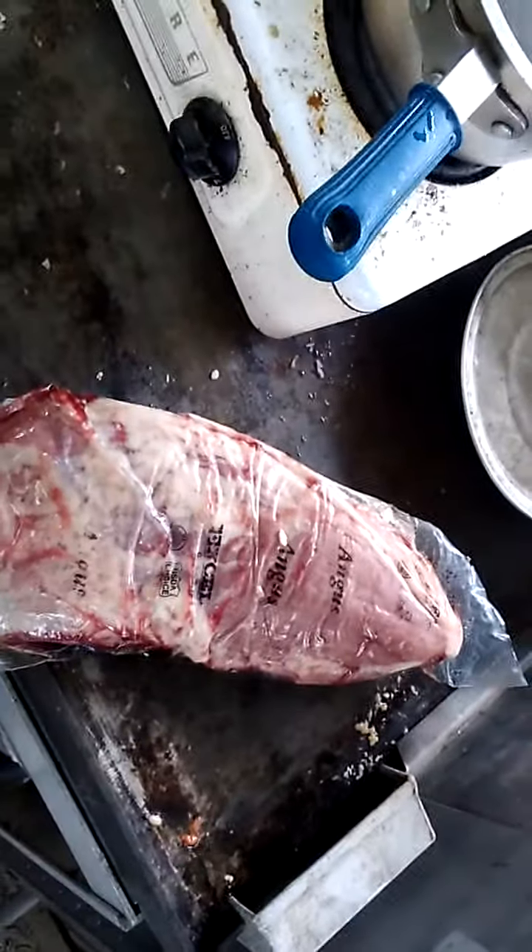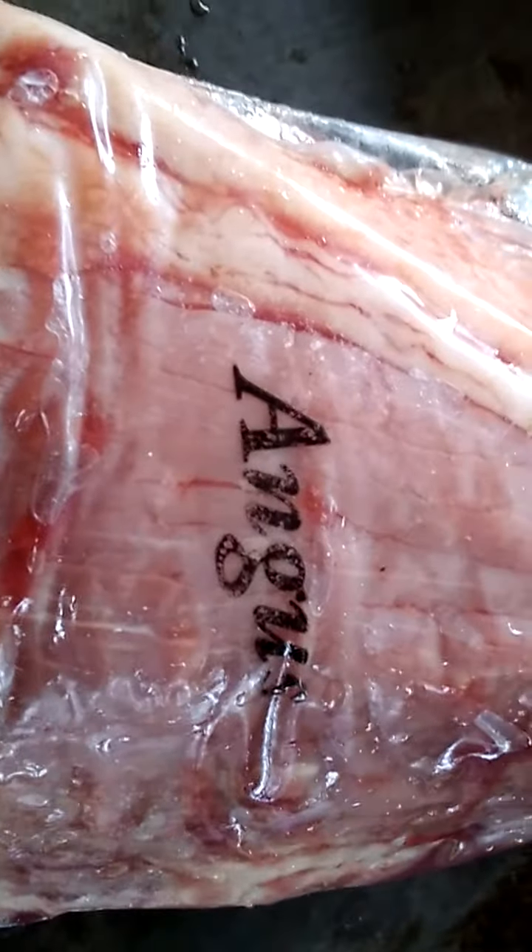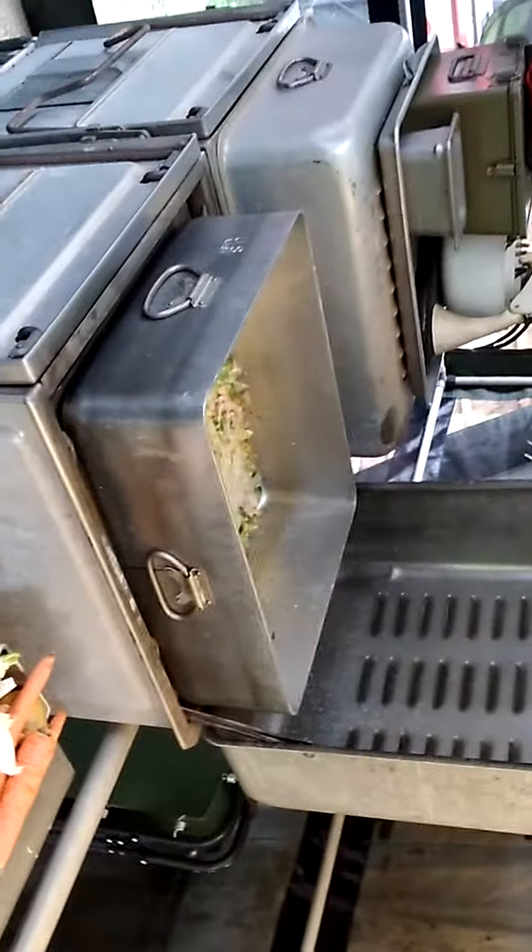Over here I'm getting ready to put the loin — getting ready to put Angus on the griddle and get them seared up. After that I'm going to throw them back in that pan right there and then we're going to drop her down in the oven.